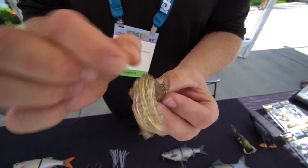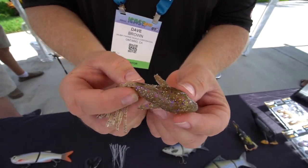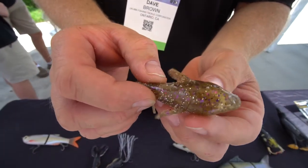It's a full hollow tube bait, so you can fish your regular tube style jigs inside there. With the 3D scanning, you have a full 3D scan — you've got eyes, side fins, and pectoral fins.